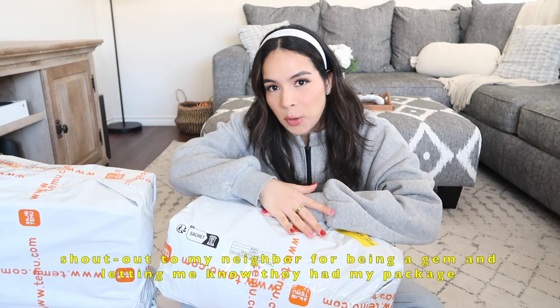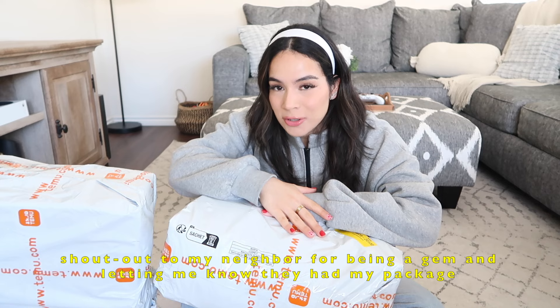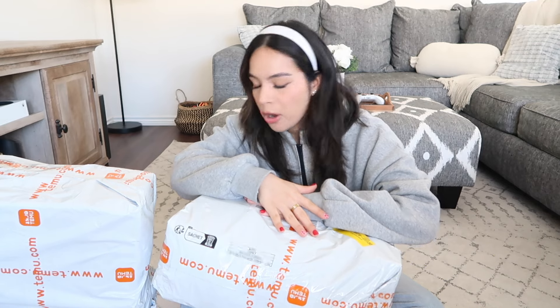Okay, so here are the packages that we're going to be unboxing. Let's start with this first one right here — it is quite big. I have two of them that are big, and then one of them is already opened because it showed up at my neighbor's door and they accidentally opened the package without realizing it wasn't addressed to them, so we're going to open each item together.